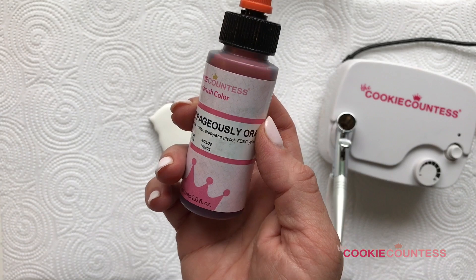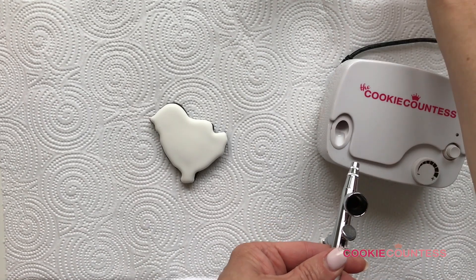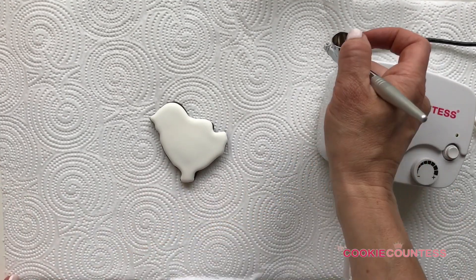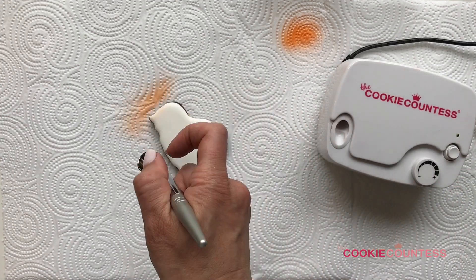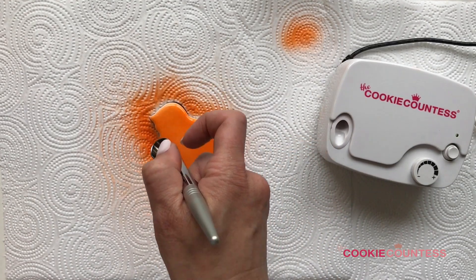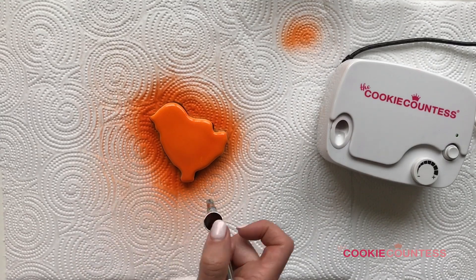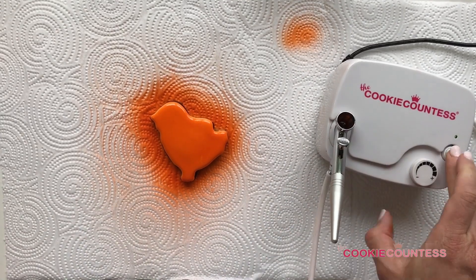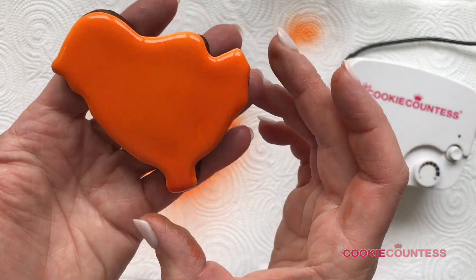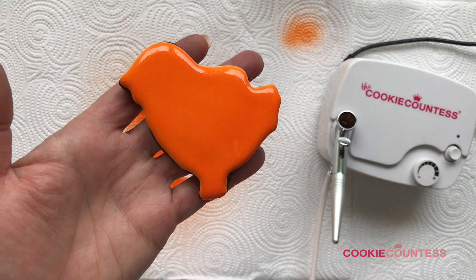First up, we're going to use Cookie Countess Outrageously Orange water-based color on some little chick cookies left over from Easter. I have the airbrush on about medium air speed. I'll spray a little to make sure everything is flowing nicely, then start to cover — don't get too close or you'll get pooling. Use a light, even spray over the whole cookie and come in close for the sides. You get a lot of color quickly. This is still wet, so I won't touch the top yet — we'll come back in a few minutes.